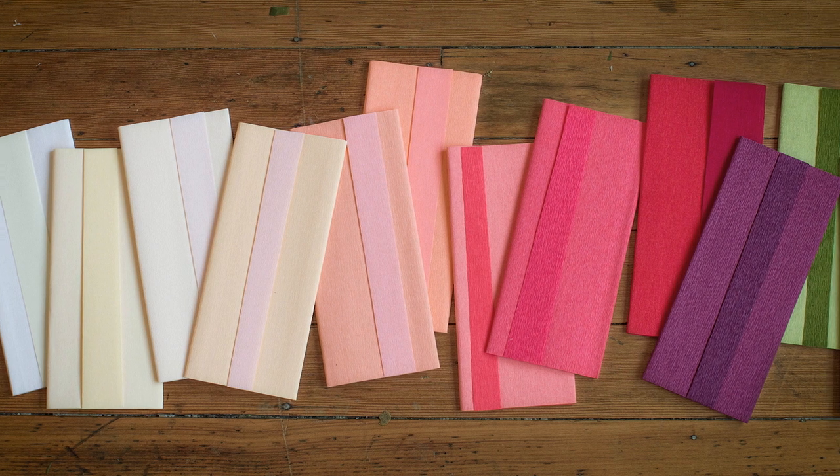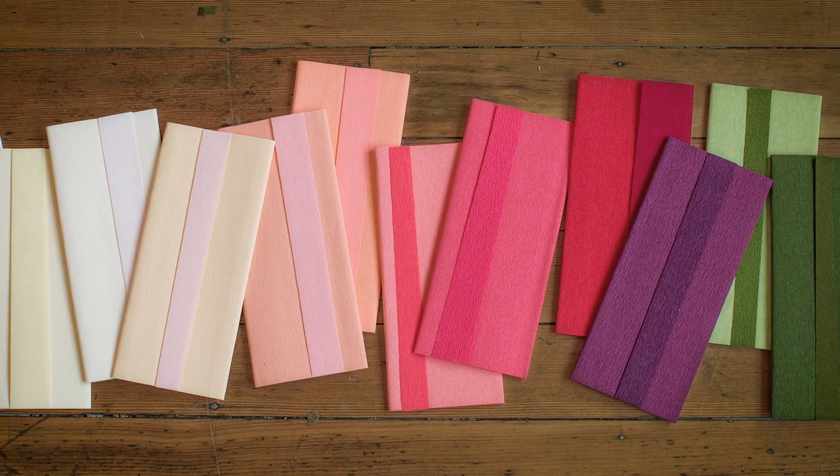Double-sided crepe paper is one of our favorite types because it is so smooth and elegant and it has a body weight to it so that it holds shape really well. We have six different packs which means we have 12 colors of double-sided crepe paper, but sometimes we'll come across a project that we just don't have the right color.